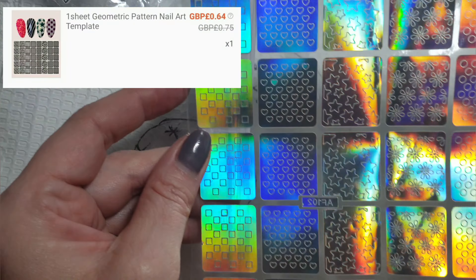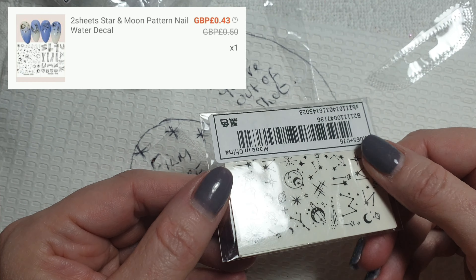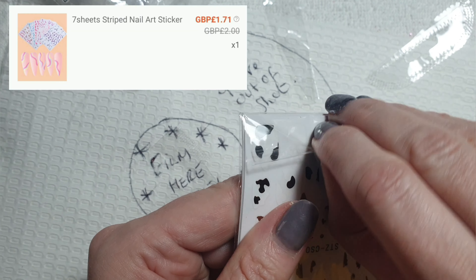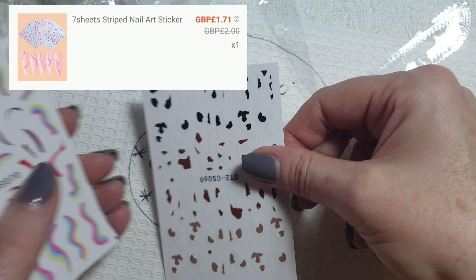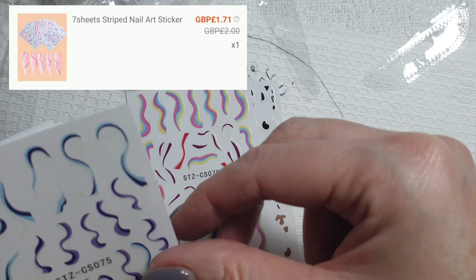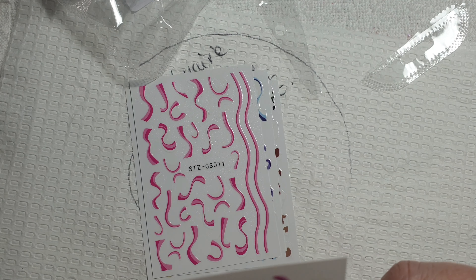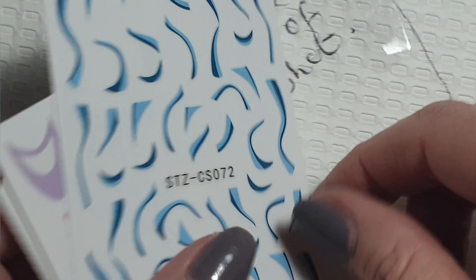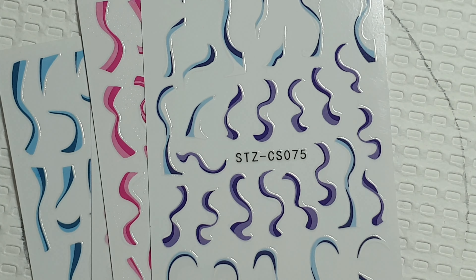Next up I ordered a sheet of geometric pattern nail art template pieces — I think you can use them as stickers or peel them off to use as a template. Then I got two sheets of star and moon patterned nail decals — always handy. I also got seven sheets of striped nail art stickers; there's a random cow print one in there too. Good for quick easy nail art or if you're not into line work, and a cheaper option for clients.